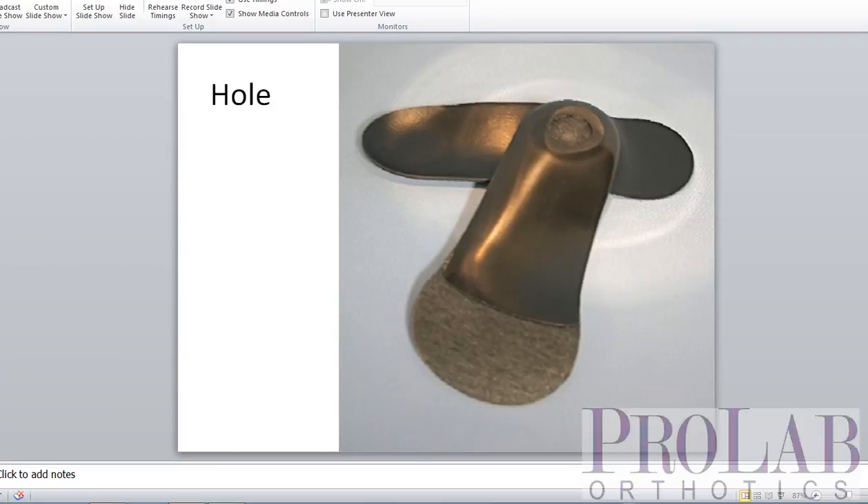The next is the hole, and this is just an extension of the spot grind where we grind all the way through. That does two things: it makes the spot grind itself wider so it's a little bit more stable, and second, it makes it thinner. We've gone all the way through the device so it sits lower inside the shoe.